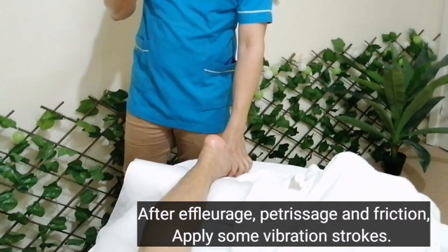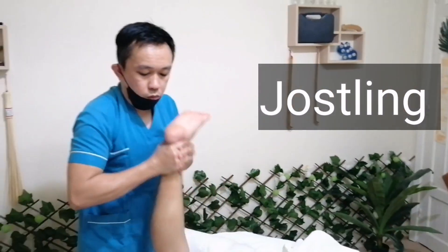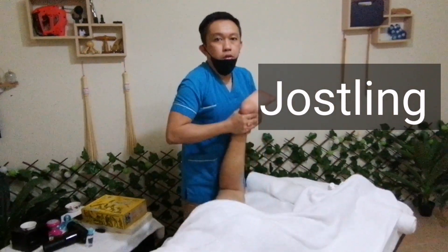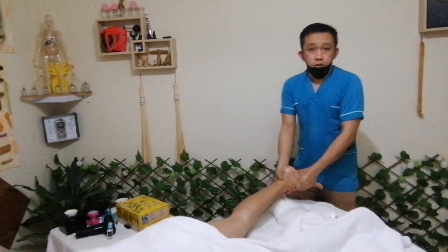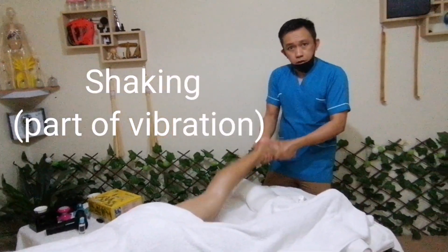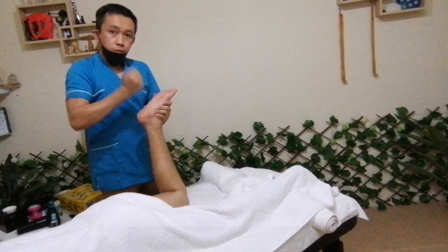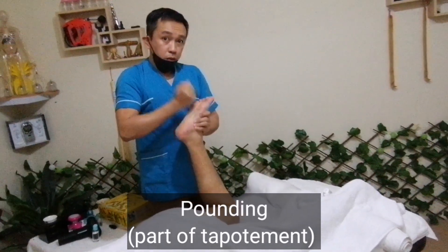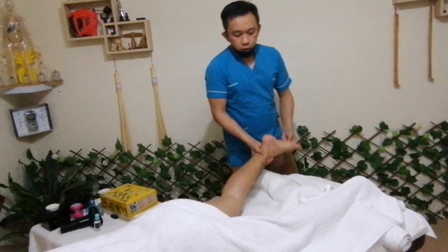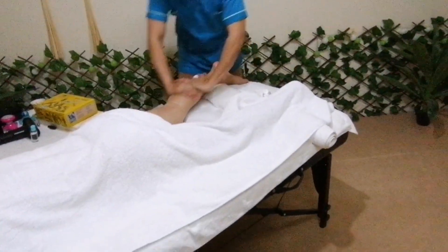After that, I will do the jostling, and jostling is actually part of vibration. Then shaking — shaking is also part of the vibration. And this is funky. Okay, then since I started with effleurage, I will end with effleurage.